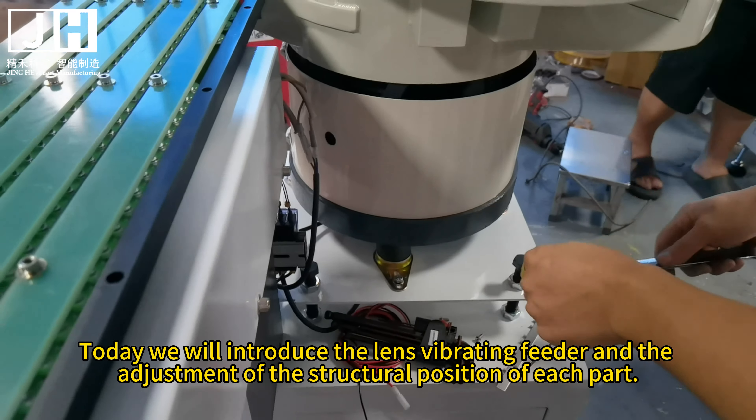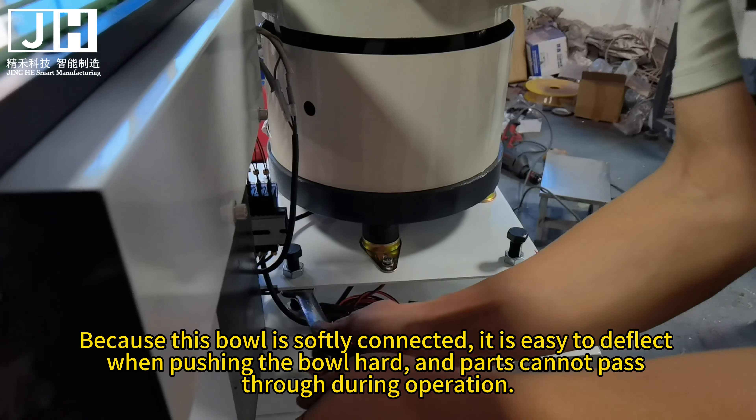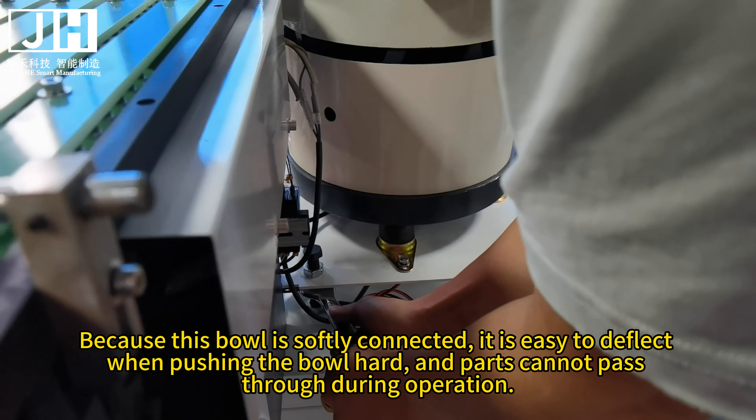After the Lens Vibrating Feeder is debugged normally, you cannot push hard or hold the vibrating ball with your hands. After debugging is normal, there is no need to hold the ball with your hands. Because this ball is softly connected, it is easy to deflect when pushing the ball hard and parts cannot pass through during operation. During transportation, the Lens Vibrating Feeder is also affected by vibration and the ball may shift slightly. If there is an offset problem in the position of this ball after debugging, the ball cannot be pushed hard by hand.